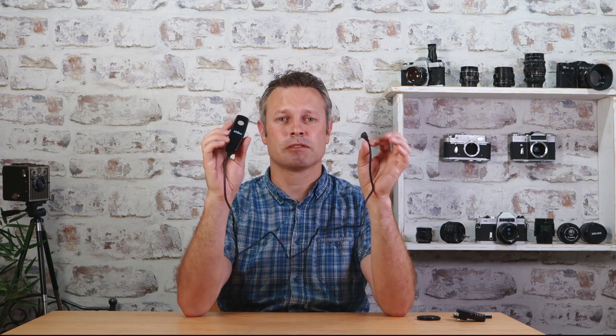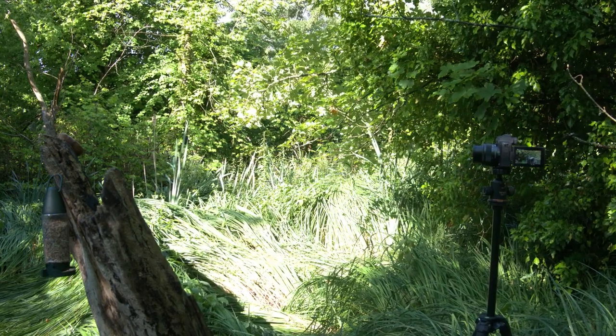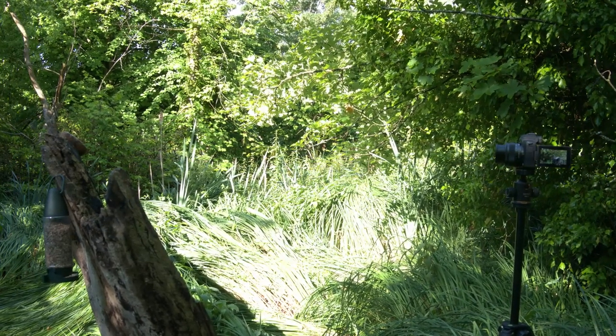Remote triggers come in all different shapes and sizes. This is the most basic one and probably one of my favourites — it's one I first started off with. It's a simple trigger that plugs into your camera at one end and becomes your shutter. There are no batteries, which is quite important. I used this before I got a very expensive wildlife big telephoto lens — these cost about £10 rather than a fortune on big long telephoto lenses.